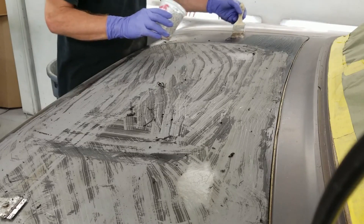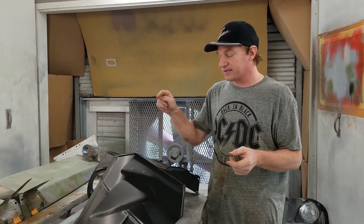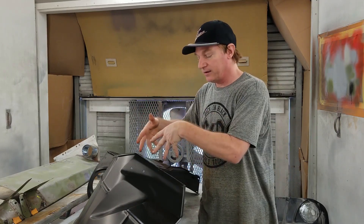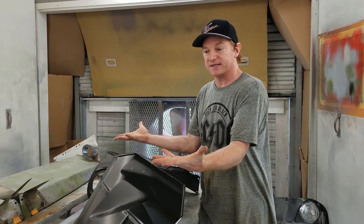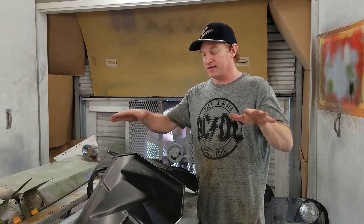We stripped the EDP and started over, then zinc chromated with 2K. The reason I do that is because sometimes, depending on the EDP coating itself, it could be lacquer-based. A lacquer base coating allows moisture in the air to still permeate into it and then spider out rust inside — and you don't know it until it's too late. We want to make sure our surface is perfect.